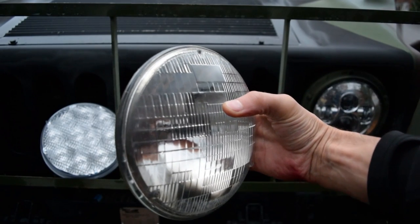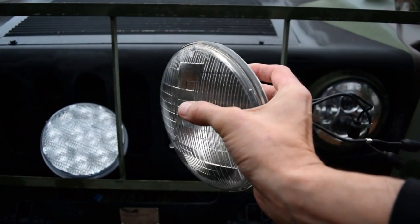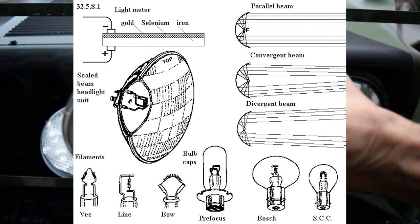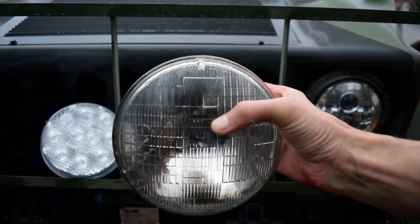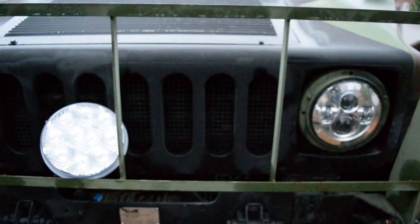Why we don't like the incandescent: they're not as bright as the newer LEDs. They use more power, and the incandescent depends on a little filament inside that actually heats up and burns — and those break real easy in these big, rattly, bumpy Humvees. We want to pitch this and not talk about it anymore.